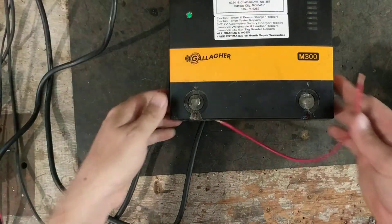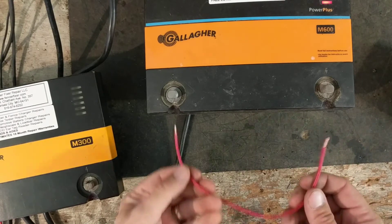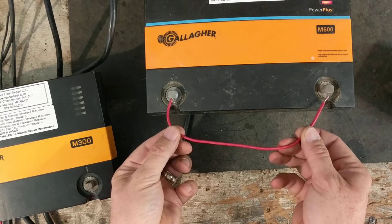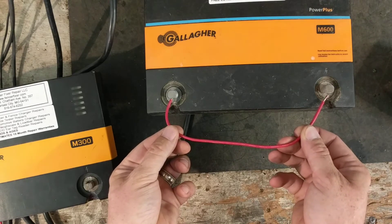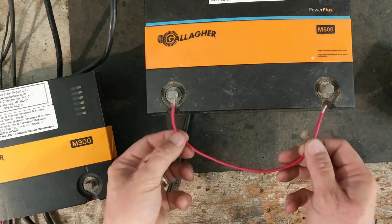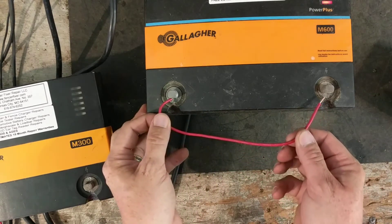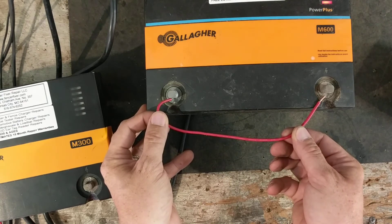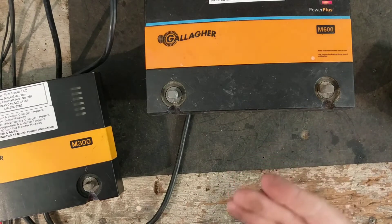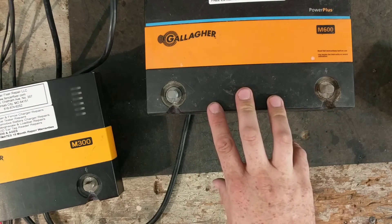We'll do the M300 first — remember, it's nine thousand volts and only three stored joules. We touch the ground and get real close to the fence terminal. It's got a decent shock to it, no doubt about that. Now we'll do the M600, which was about seventy-five hundred volts and six stored joules. You can see they're pretty close when it comes to the brightness of the spark, but the M600 was definitely a little louder and a little brighter.